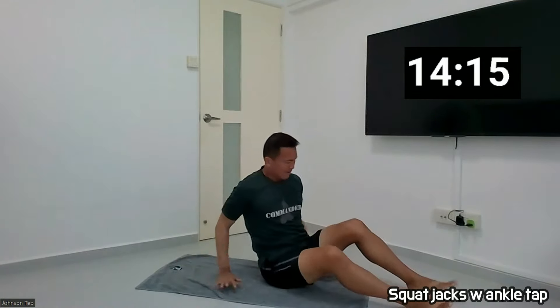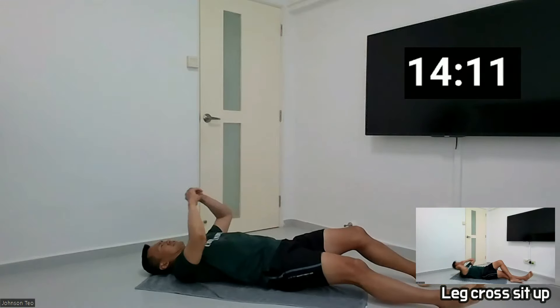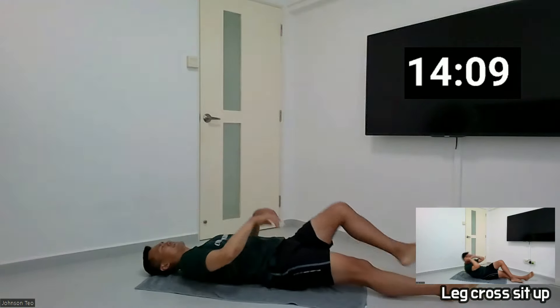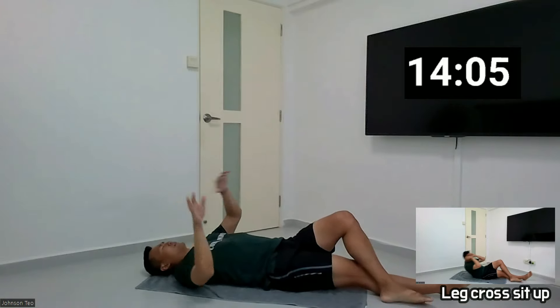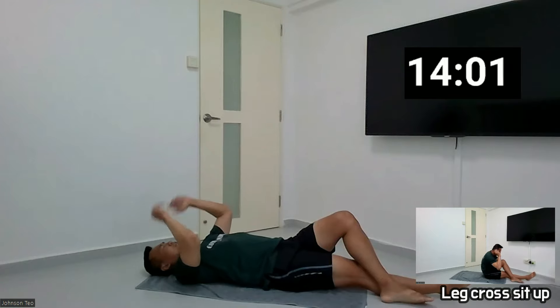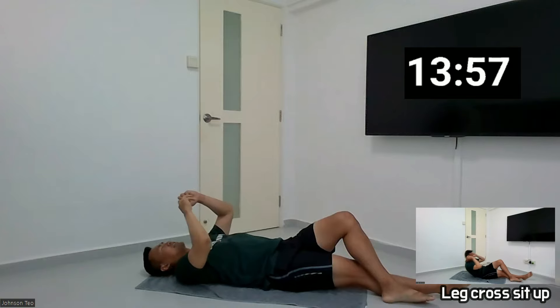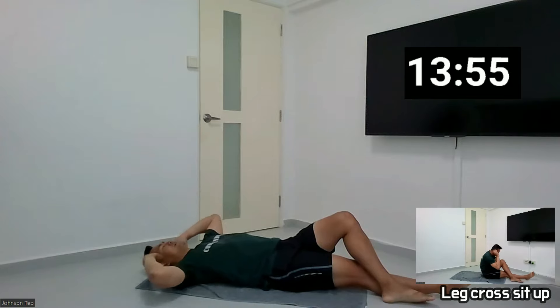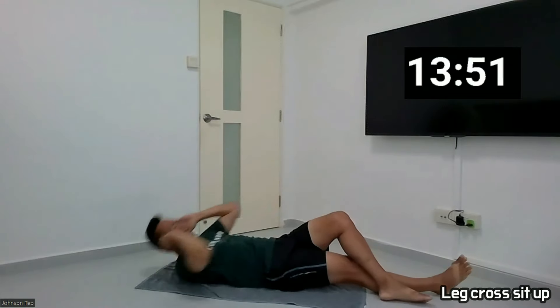Next, the leg cross-it-up. Okay, so we have a 10-10. So here, I'm not going to wait until the timer. Okay, so let's proceed. We have some time savings for the more difficult exercise. Okay, ready? And 1, 2, 3, 4, 5, 6, 7, 8, 9, 10.